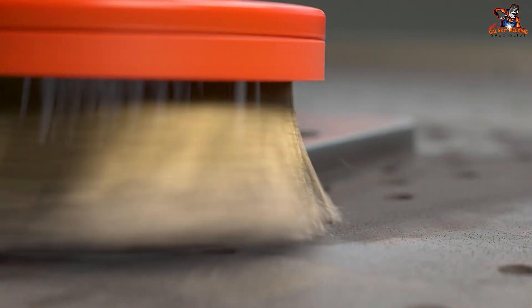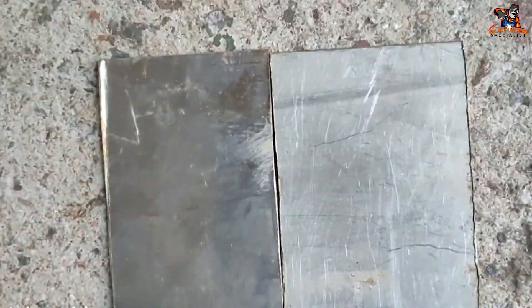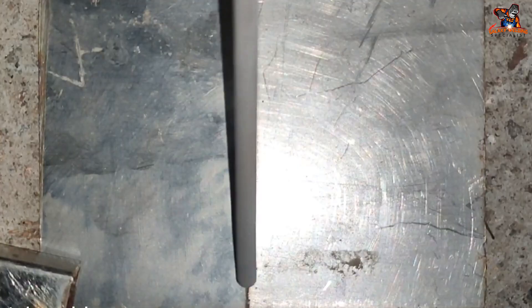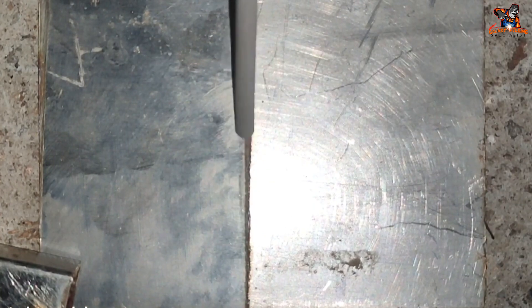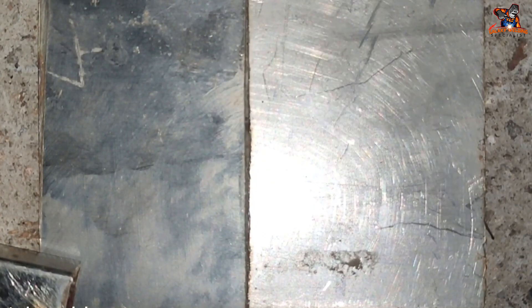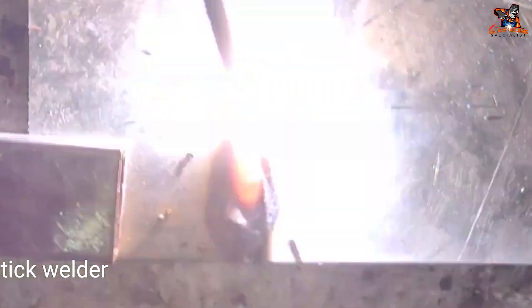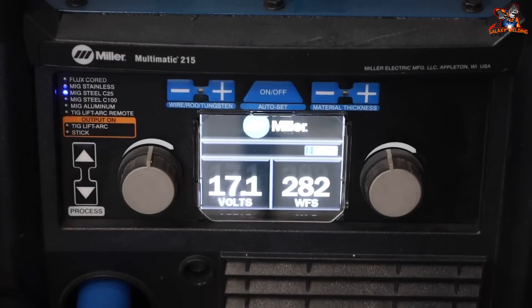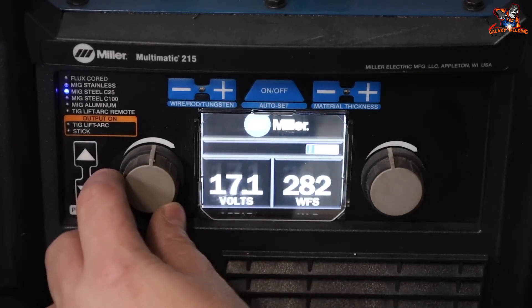Next, fit and align the metal pieces properly. Measure and cut the metal to the required size, then use clamps to hold the pieces in place, ensuring they are correctly aligned and tightly clamped to prevent movement during welding. For thicker pieces of metal, preheating might be required — use a propane torch to heat the metal evenly, checking the temperature with a thermometer to ensure it reaches the recommended preheating temperature for your specific type of metal.